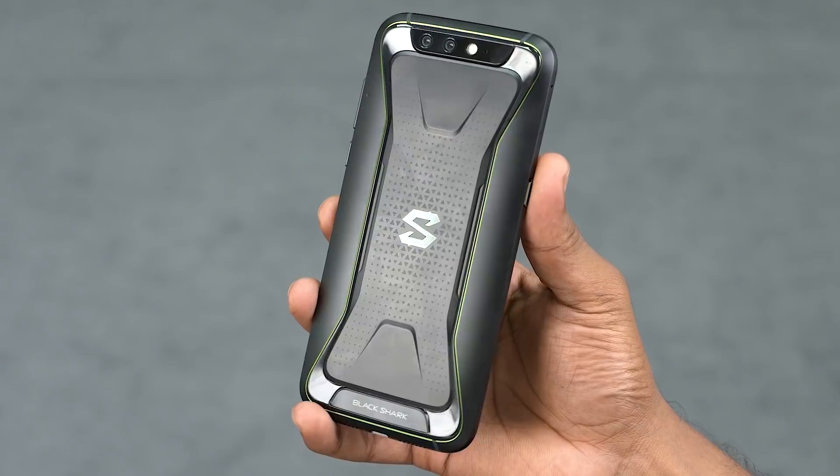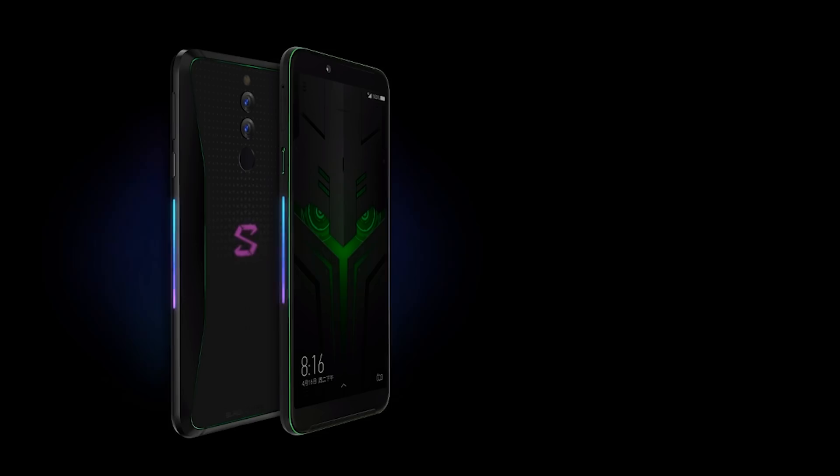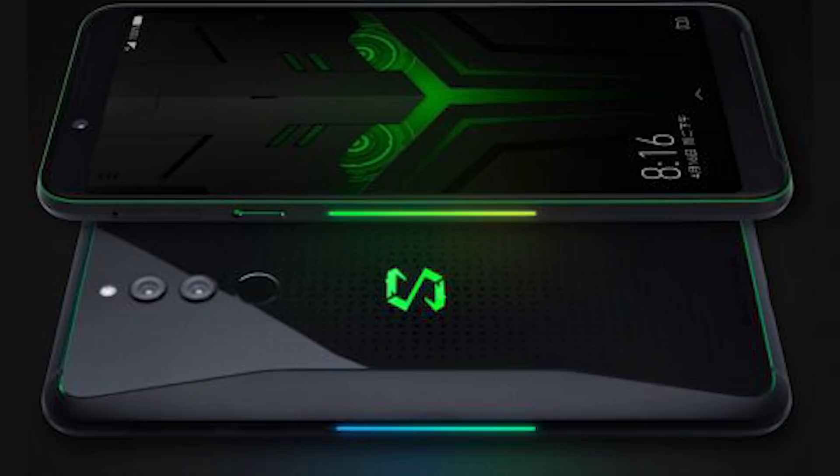Now there are three things that define a gaming phone: the performance, the display, and the speakers. Well, four things — of course there's gotta be RGB. I mean, just look at the Arro G Phone, but hey, Xiaomi went there first with the Black Shark 1, and now they've added a glowing strip to the side that acts as a notification LED. It even lights up in sync with in-game events — it looks amazing. I can't wait to get my hands on the Black Shark 2.